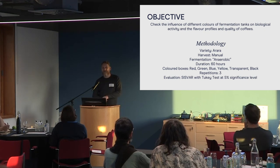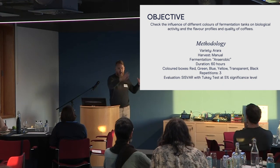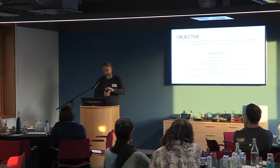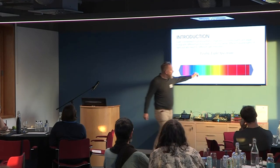The first year we did a 60-hour fermentation in the sealed tank, then out onto the little drying area. For those who've been to the farm or seen the pictures, they have a bed with lots of little circles — our coffee was spread out on those circles to dry. We did red, green, blue, yellow, transparent, and black, covering the full spectrum.